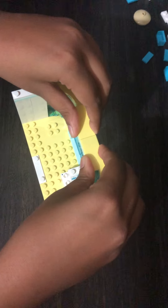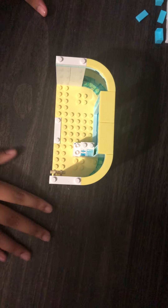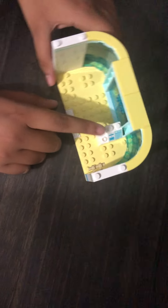Now we're gonna put this long blue piece over here and these two yellow pieces like this. We're done with the walls — just click it on properly. Now let's start with the furniture. We already started with the cash register and the cabinet.